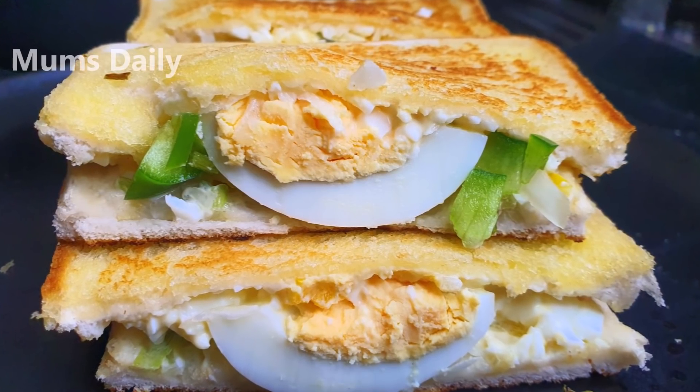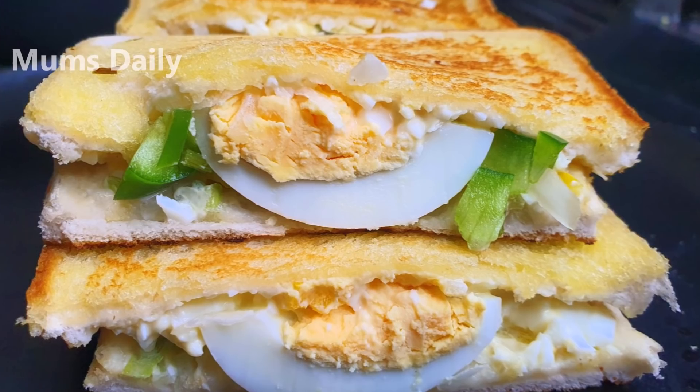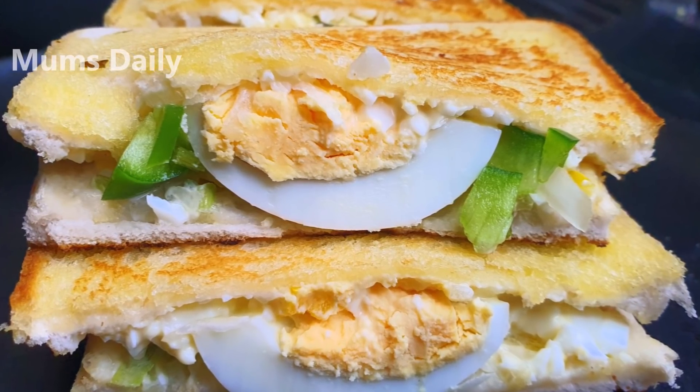Hello friends, welcome back to our channel, Mums Daily. I am here with a different recipe.